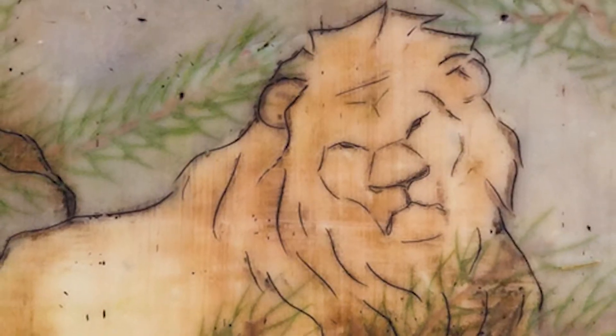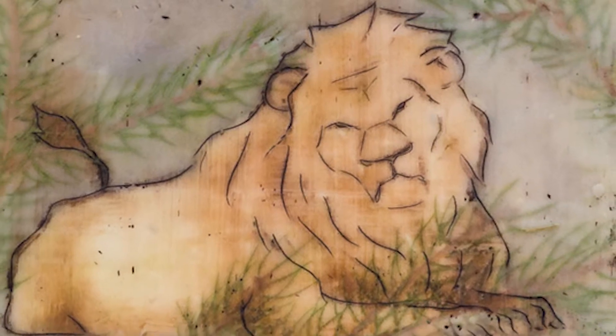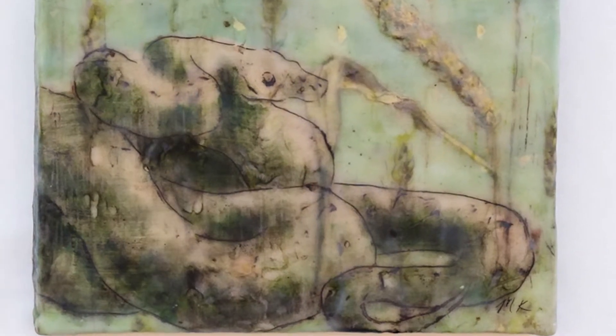For a project a couple of semesters ago, I heard of encaustics — painting with wax — and I was like, oh my gosh, that sounds so cool. So I really wanted to get into that, and I got to experiment with it on this project.